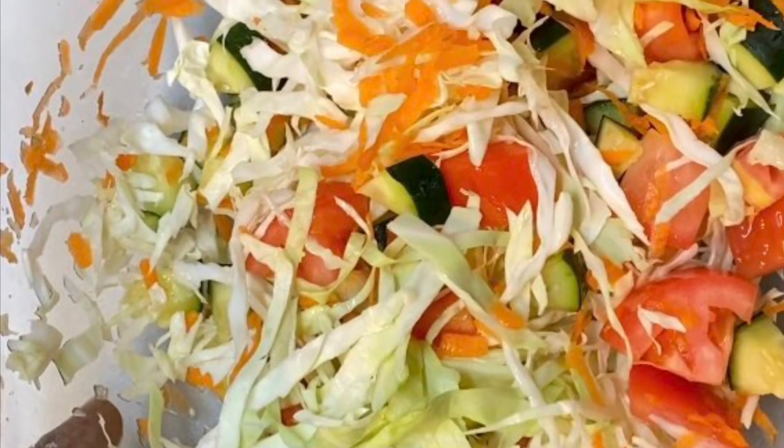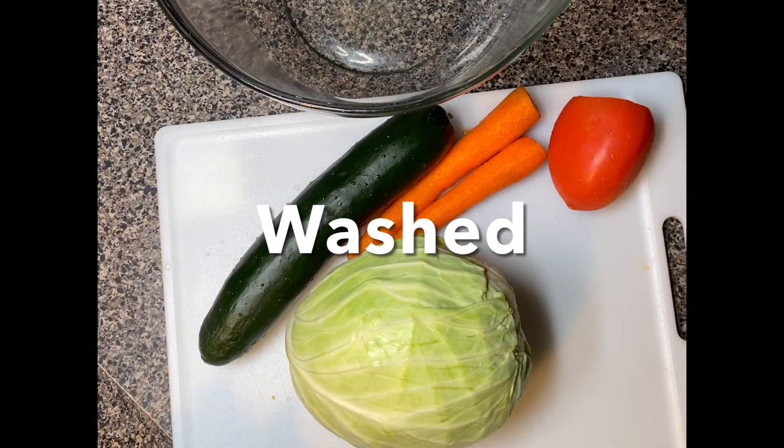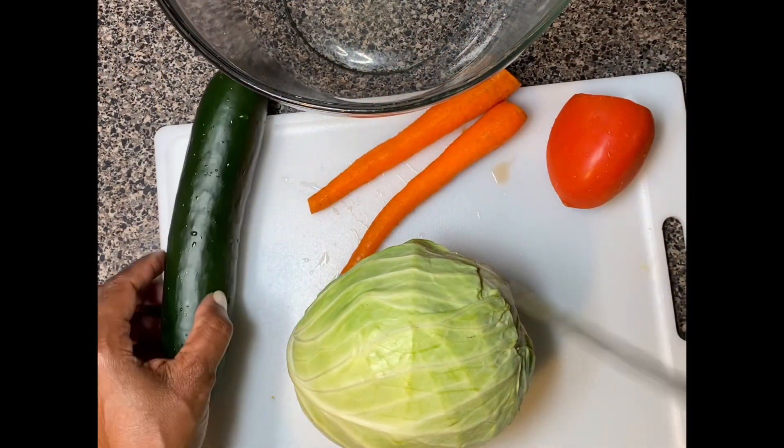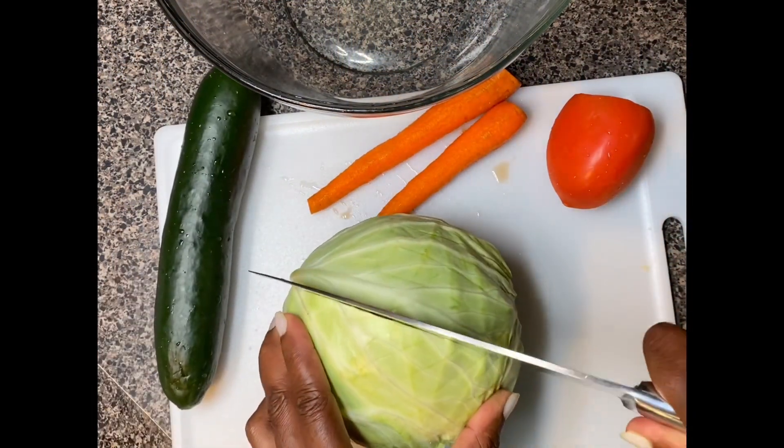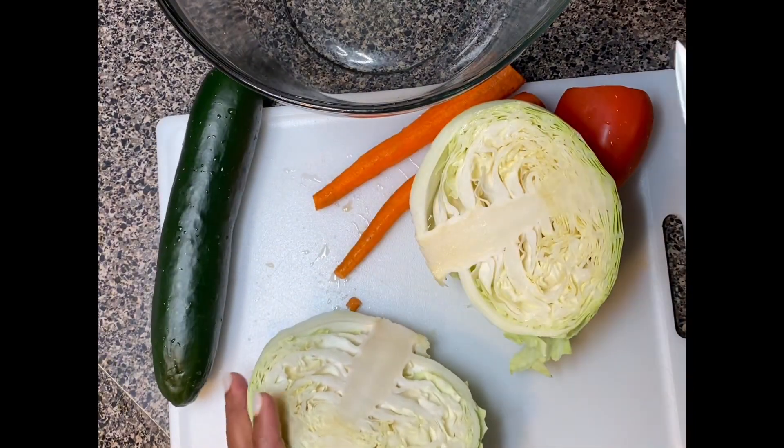Hello everyone, welcome to my channel. In this video I'm going to show you how I made my Jamaican vegetable salad. I'll list the ingredients in the description below.